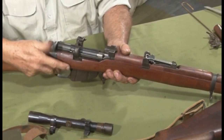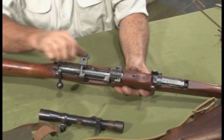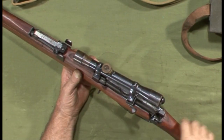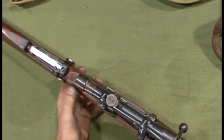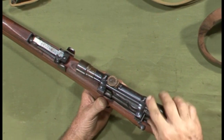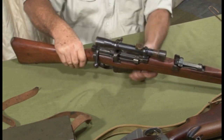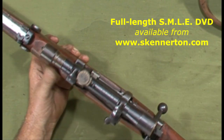Definitely unloaded. Now to fit the scope: flip the back lock back. The front claw mount — because it's a low mount, they have to dish back the rear hand guard. Lift up enough to clear the back section. It's a matter of dropping it in, flicking back in place, and we're ready to go.